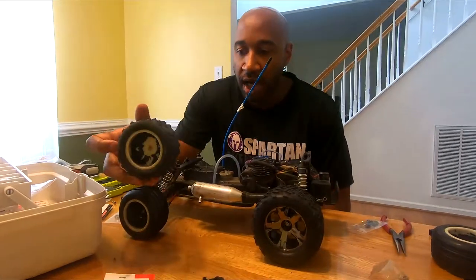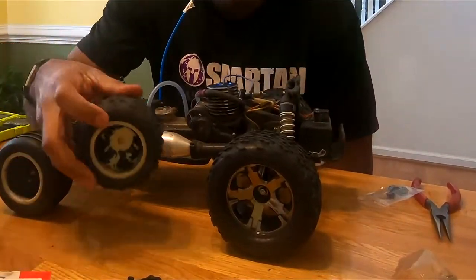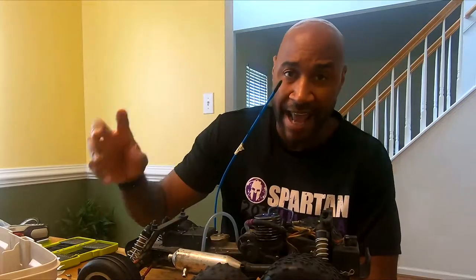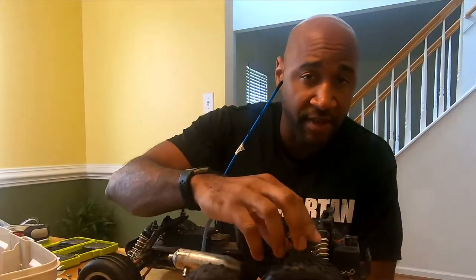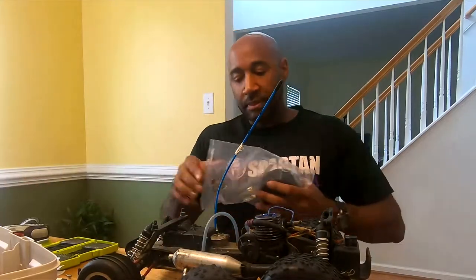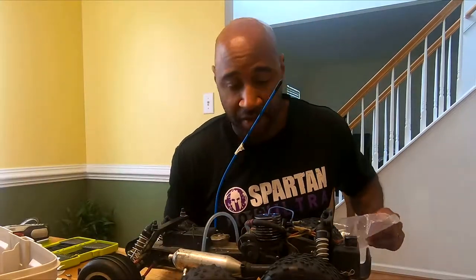These are the original rear wheels, just the hub wheels that come with it, and they're smaller. These are 2.2, these are 2.8, so I went with the 2.8 on the front and the back. I did not run the same talons on the back as I did on the front — on the front I decided to go with the Anacondas.